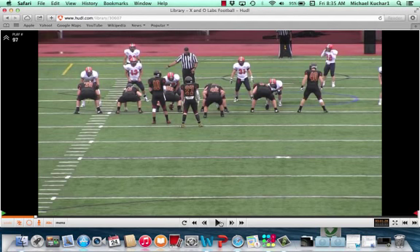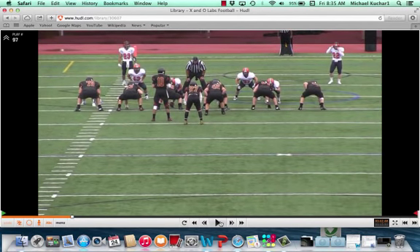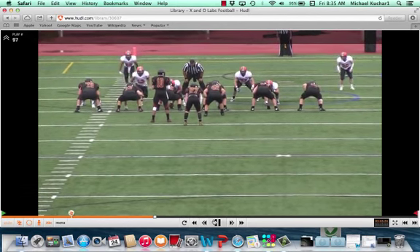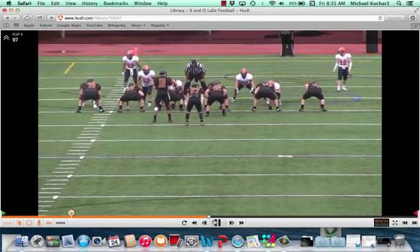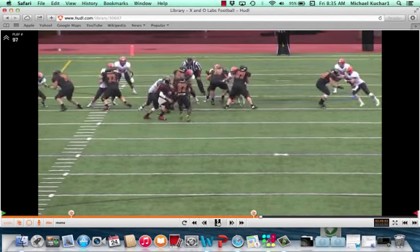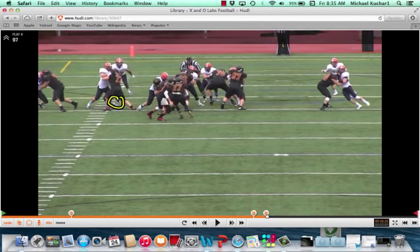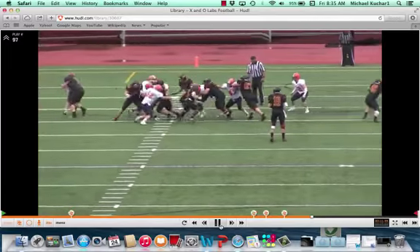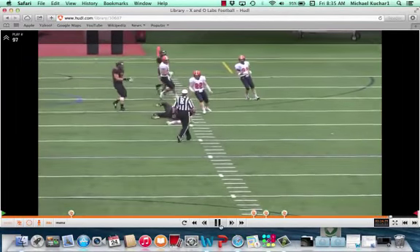We're going to see another example here. That's number 47 — the defensive end to the open side. The pressure is going to his left. His visual key has left; there's zone blocking to the left. He has to make sure he switches his feet in this situation. That inside foot becomes the plant foot. He's able to shed the block — that's a terrific shed and release by that player — and he forces the ball carrier to bounce outside and completely change his redirect course.